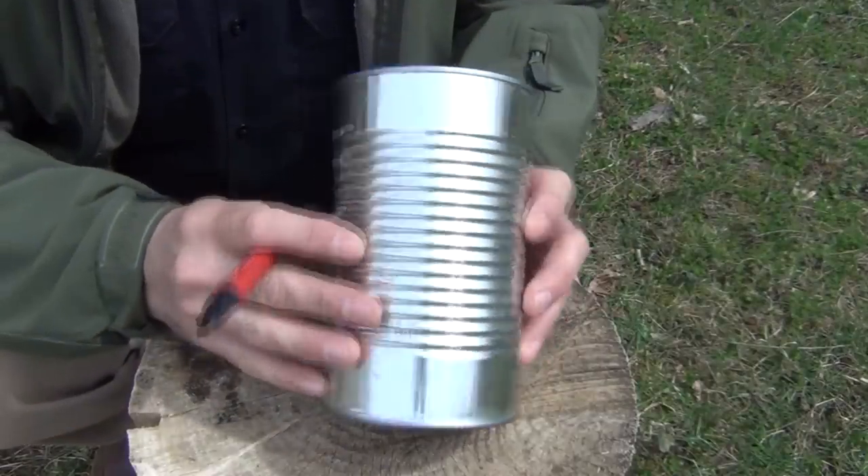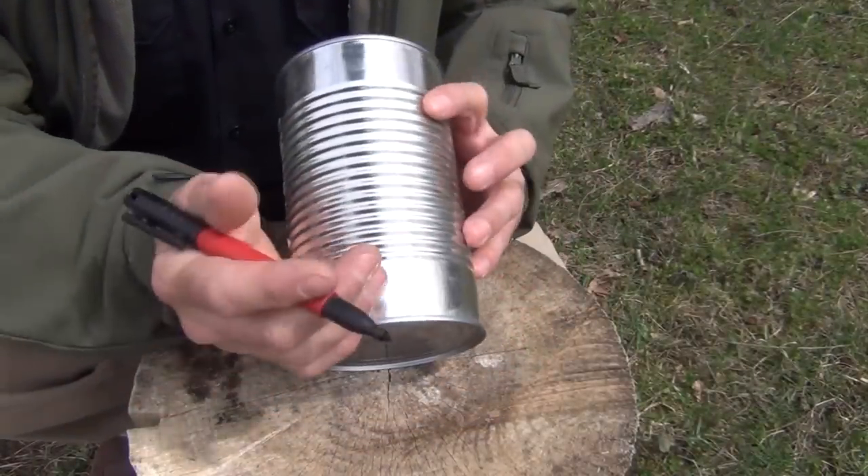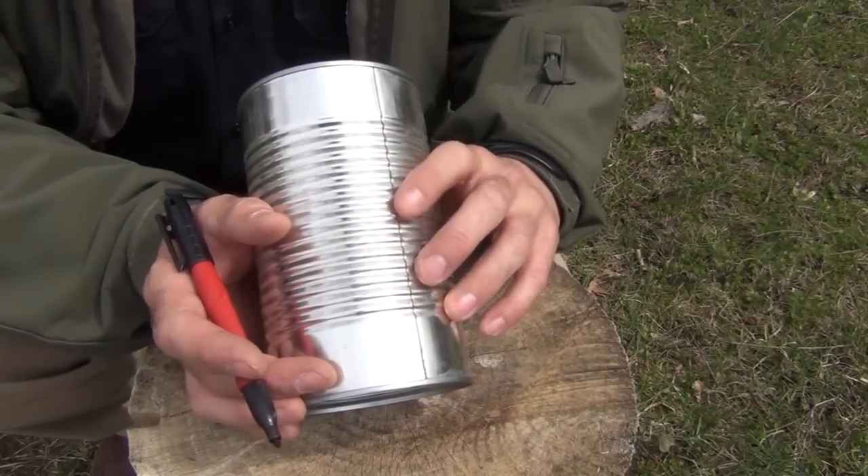For this project, you're going to need a tall number three tin can. Here in the United States, this is the type of tin can that tomato juice, for instance, comes in. I like to use a safety can opener so that there aren't any sharp edges — it just makes it a little bit easier to work with. The first thing we want to do is, using our Sharpie or a Milwaukee ink marker, which is good for marking on metal, we want to identify where the seam is because we really don't want to cut into that if we can help it.